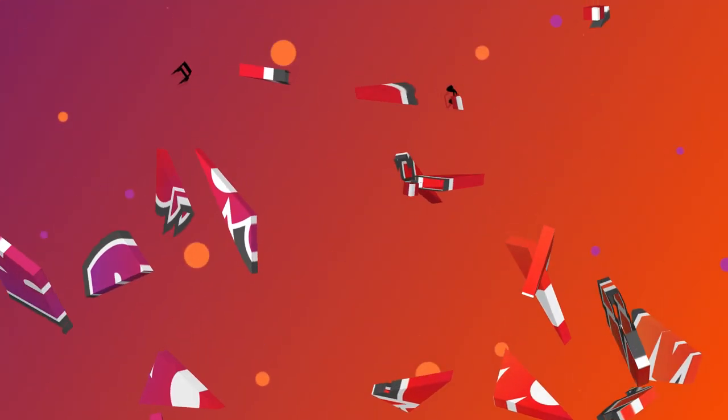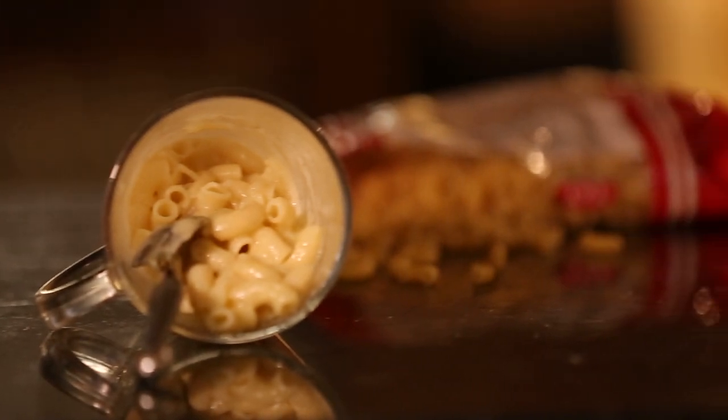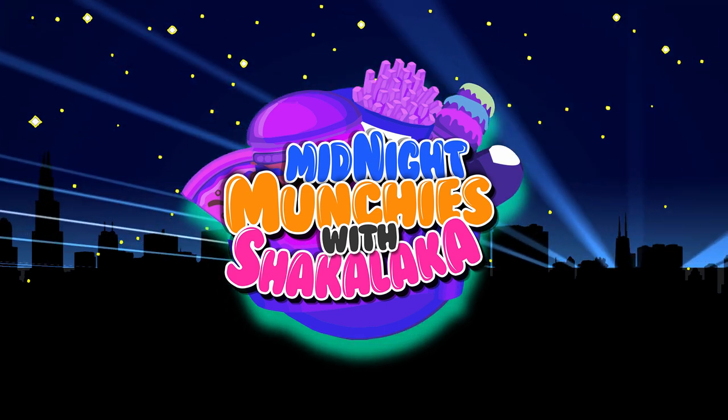Bongo, bongo, boom! What's up guys? You're watching Midnight Munchies with Shagalaka Faz. That's me, I'm Shagalaka Faz.